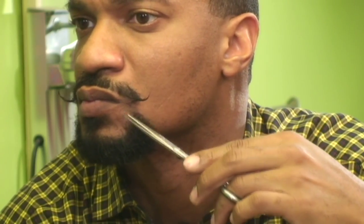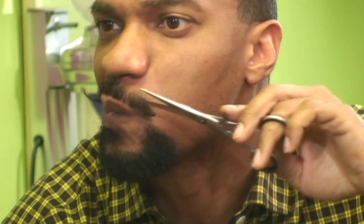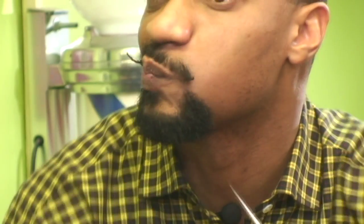When I'm trimming away the excess hairs, you also see me more or less pulling away what I've trimmed or what has been cut out of the mustache — gently doing that so as to not mess up the form of the curled portion. Just gently pulling away whatever has been cut.